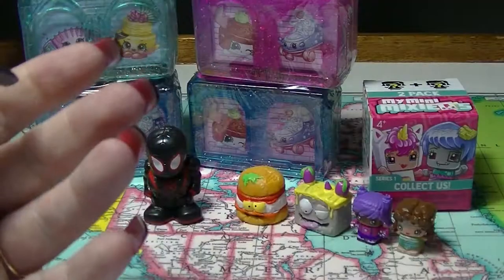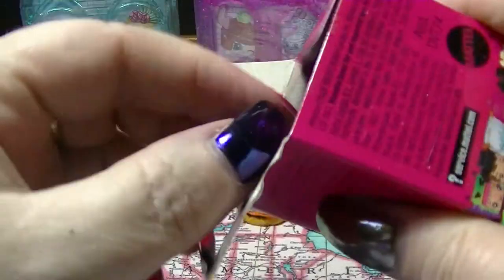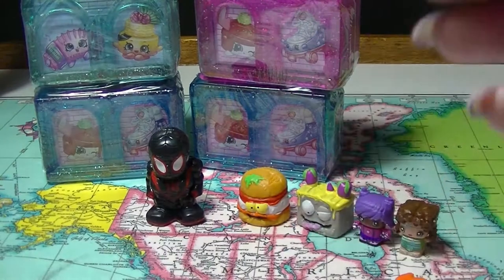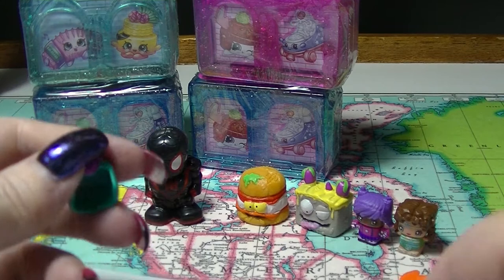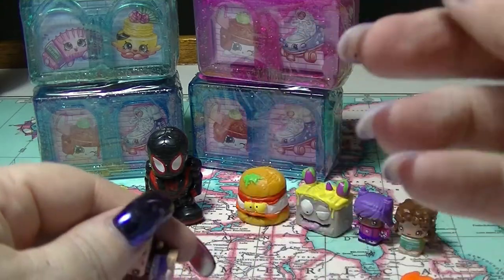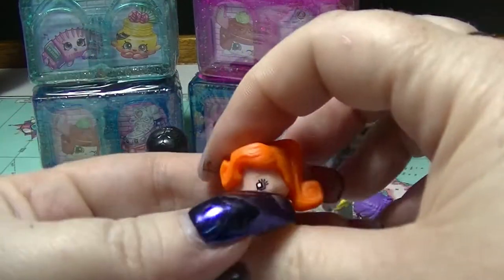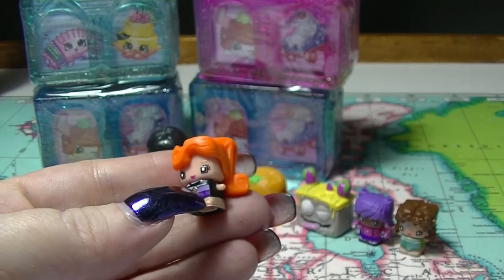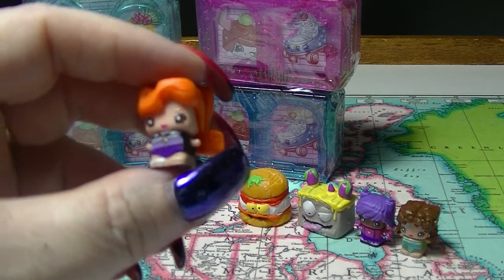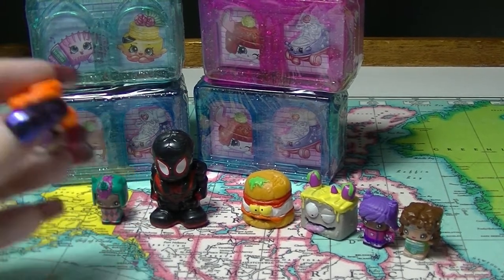We're going to open up the other one and then we'll open up the four Shopkins. It's just one flying and I do have a duplicate set this time - this is the same as I opened up last time. We have the teal unicorn and this one is the gymnast. These are both duplicates of ones that I already have, but the teal unicorn one is actually a special one so that's cool. I don't mind having two unicorns.